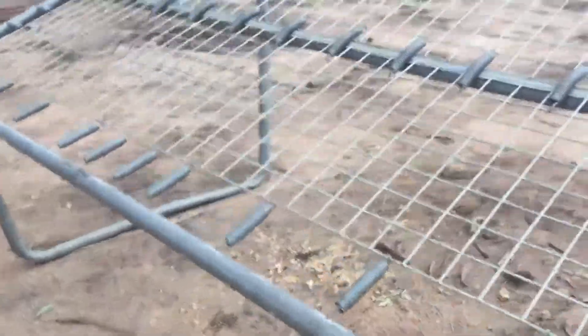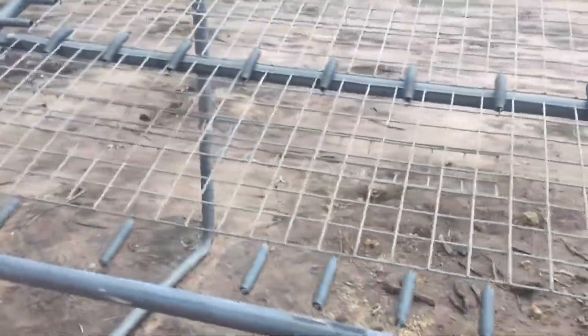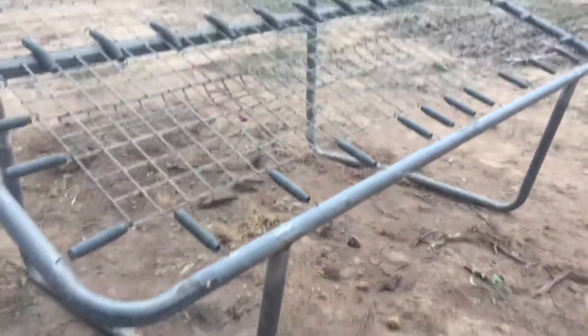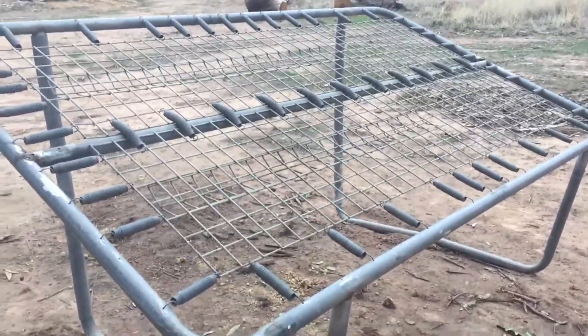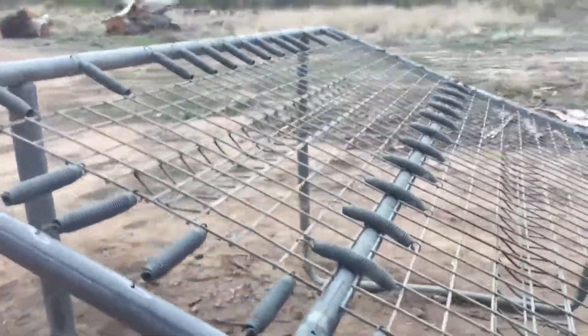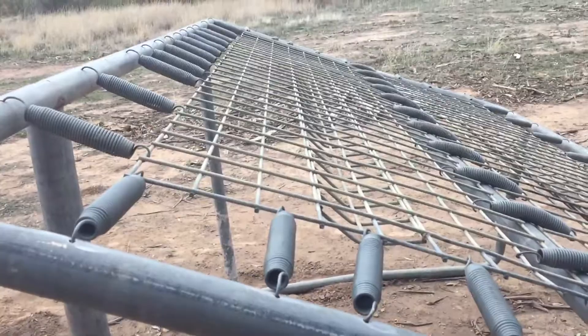Here we have what used to be a trampoline and now a soil screener — it's got mesh on it, springs. Just gave it a first trial with a barrel load of stuff and our screening's too wide, that's all.